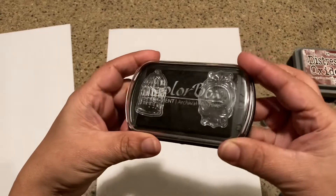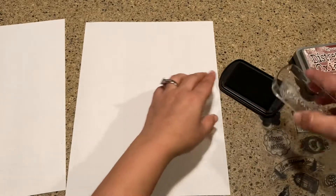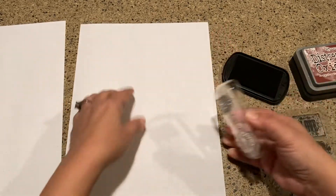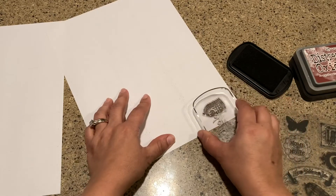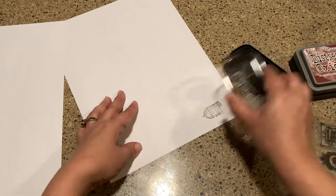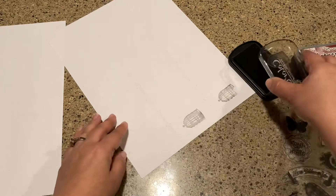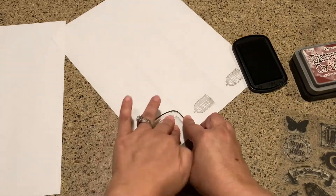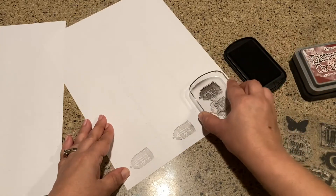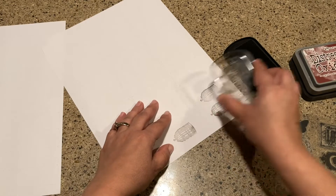I've got the little birdcage here and then the cameo. What you're going to do is take a darker ink and just stamp that onto your labels. It doesn't matter if they're just a little wonky looking or anything like that — these are just going to be your own stickers to put in your junk journals. You want them to look not perfect.